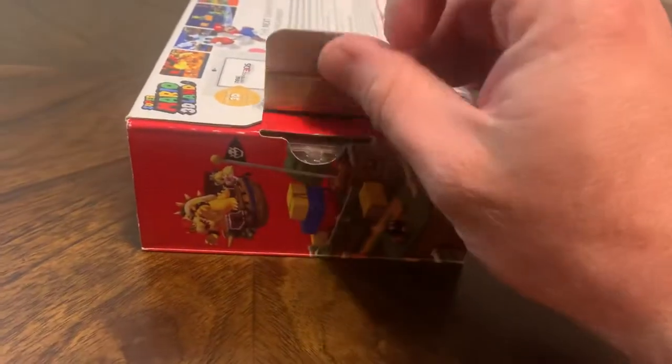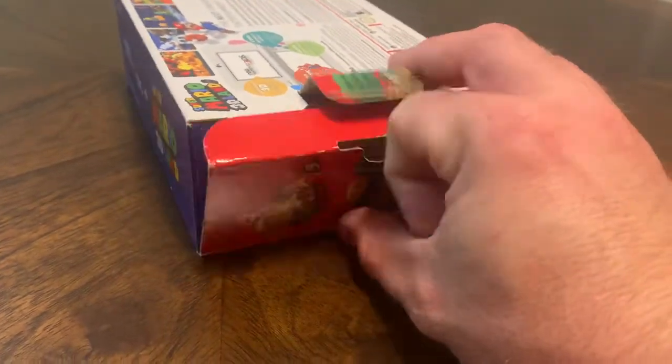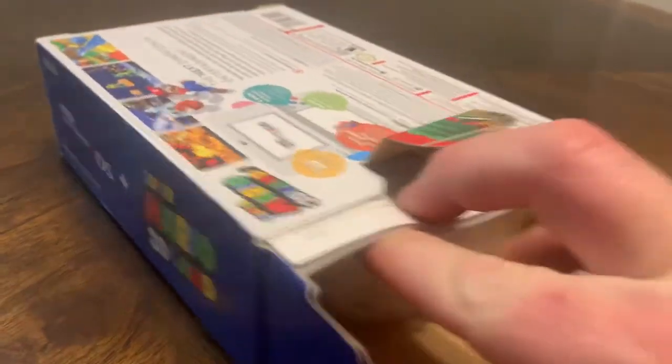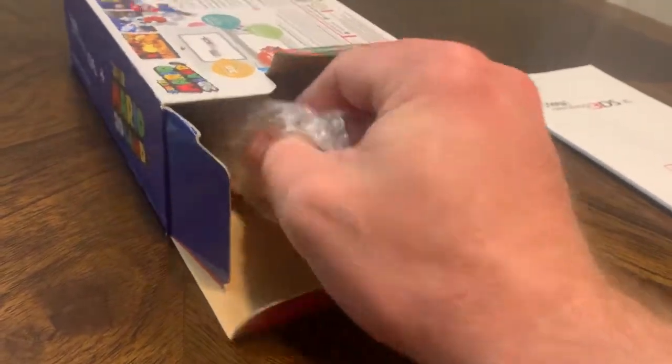I've been picking up a few of these consoles, complete in box. Just kind of recently started collecting 3DS — more of the consoles than the games. I was never really big into the 3DS game library, just not into handhelds that much. Got a Switch and stuff, never use it in handheld mode or whatever.